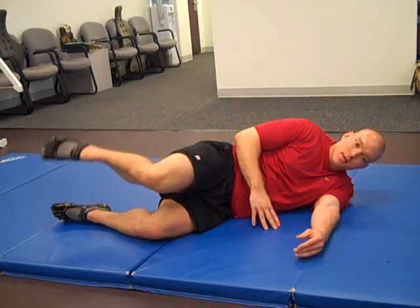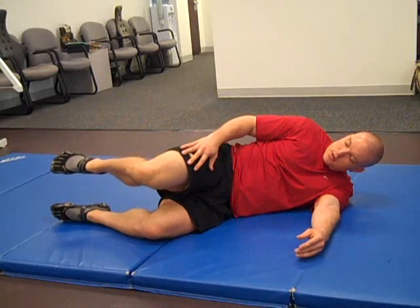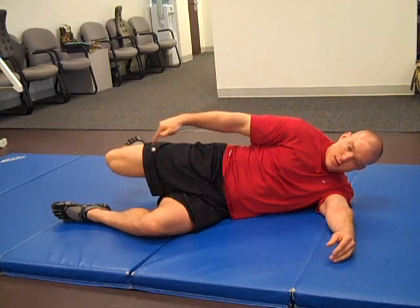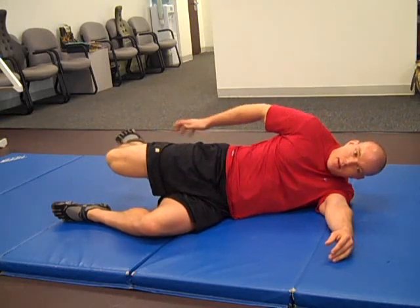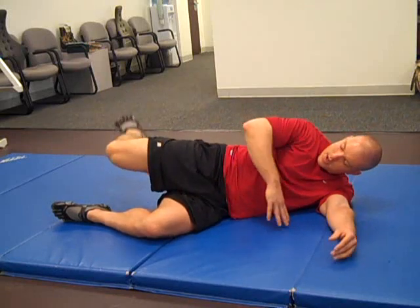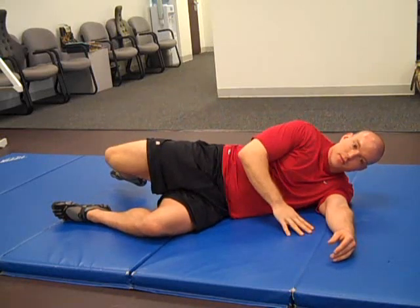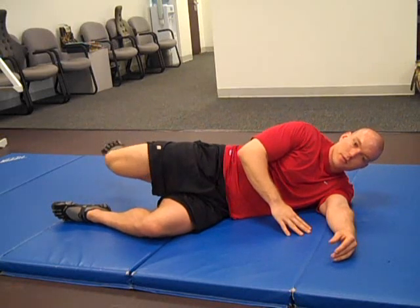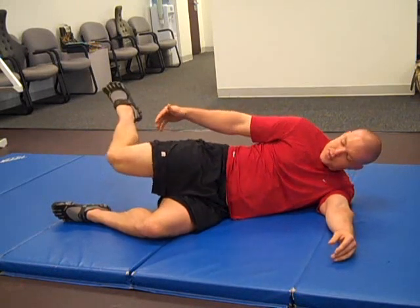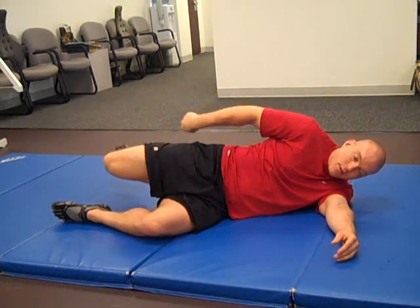After ten reps there, you're going to perform internal rotation but in hip extension. Pull the leg back so that your knee is as close to aligned with your hip as you can make it. Keep your butt tight and your hip inside, and just try to rotate the same direction you've been doing for the last three exercises. Ten repetitions, rotating the ankle up and around, with the leg back away from the hip.